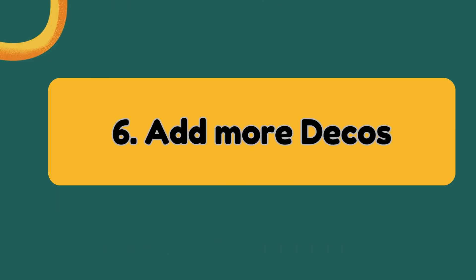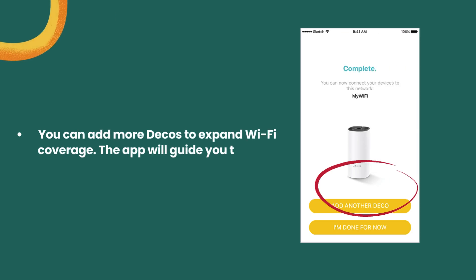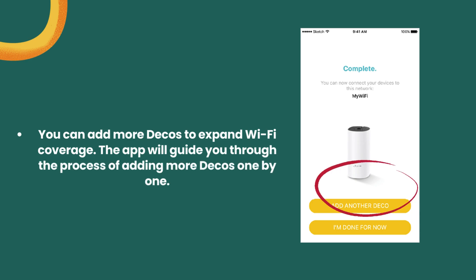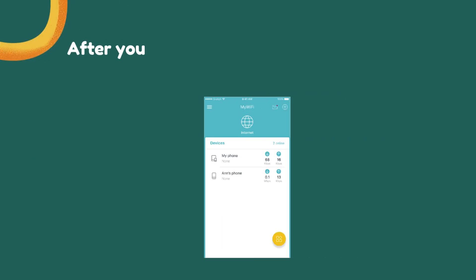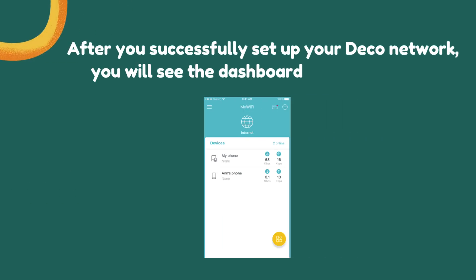Step 6: Add more Deco. You can add more Deco to expand Wi-Fi coverage. The app will guide you through the process of adding more Deco one by one. After you successfully set up your Deco network, you will see the dashboard of the Deco app.